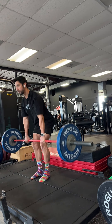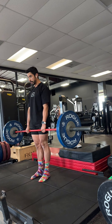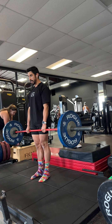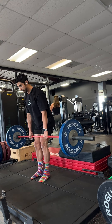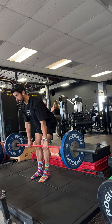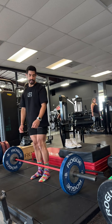Engage everything, take your time, pull. At the top you should be squeezing your glutes. When you're ready to control the negative, scrape the bar across your entire leg — it's touching, still touching, controlling the negative, controlling my shins the entire time.